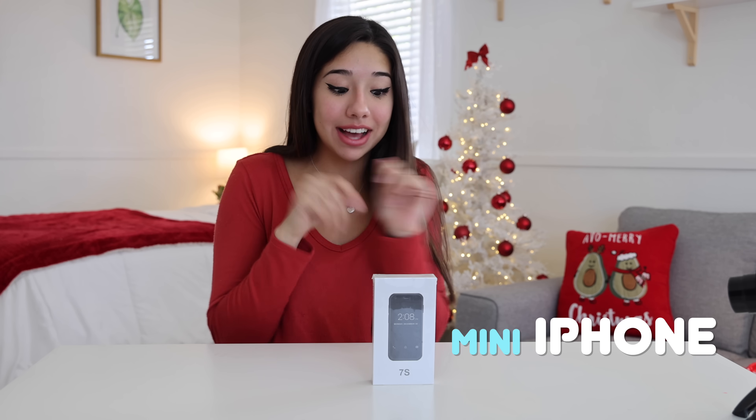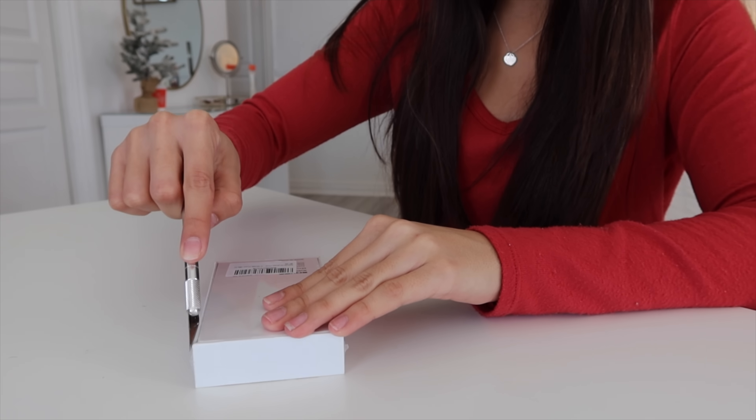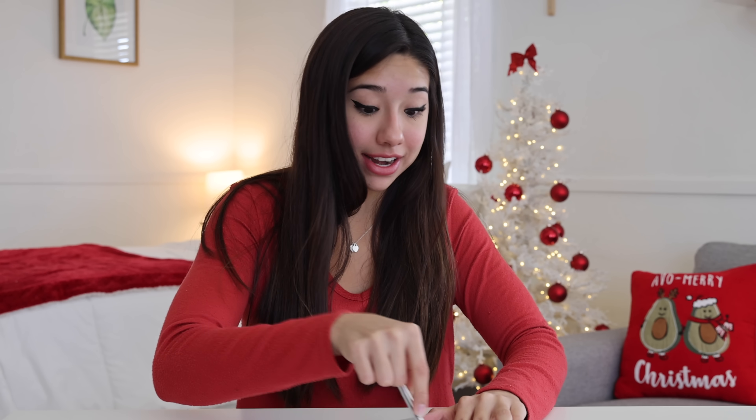The next thing we are trying out is absolutely unbelievable — it is a mini iPhone. I don't know how. It's going to be freaking lit, so let's just open it up and see what we have. Honestly, I don't think this is going to work that well, but we'll find out right now.